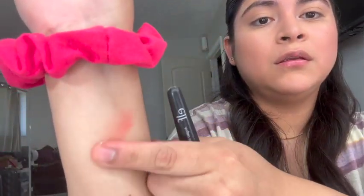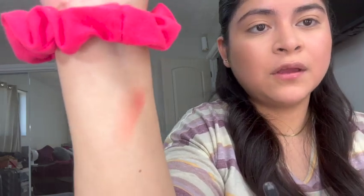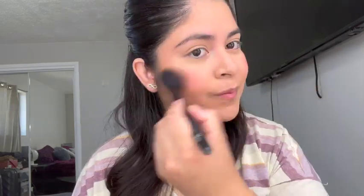I have the dual blush and highlighter by We Love Revolution. I wasn't sure if the pink was going to show up on my skin, but you can definitely see the pink. I put it on my ELF blush brush and applied — oh man, that was a little too much. Let me blend this out.